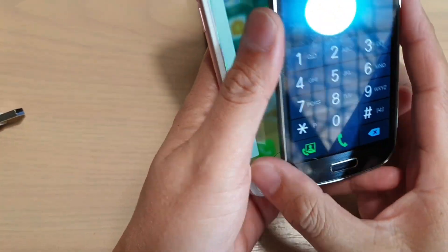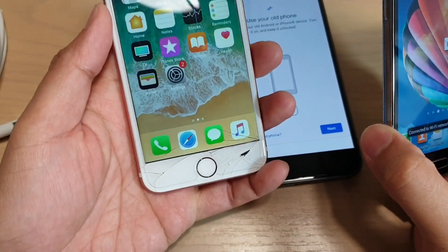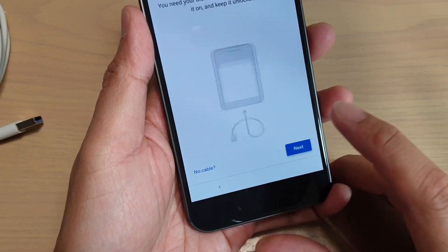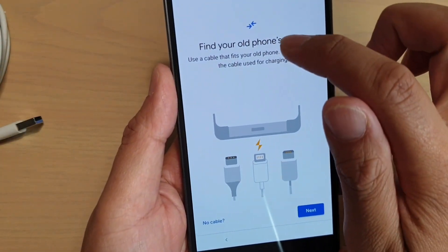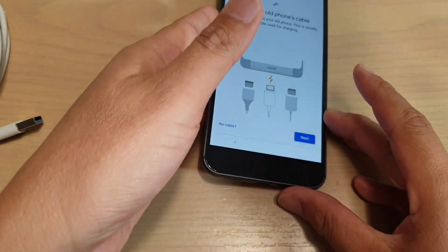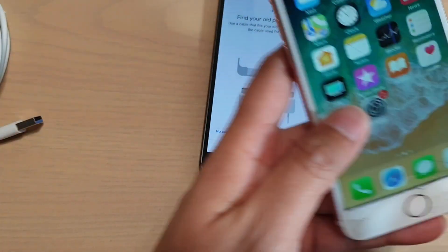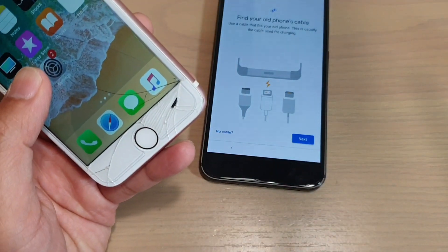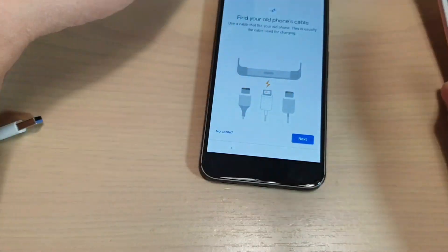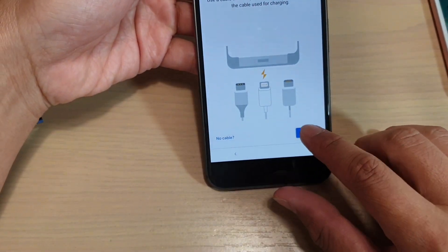Have one of your old phones turned on, whether it's a Samsung phone, another Android phone, or an iPhone. Have them switched on and get ready. It says find your old phone cables — so either it's an iPhone, depending on the type of phone that you have. Let's say we're going to transfer an iPhone over, so I'm going to plug that into the iPhone here. This is usually the cable used for charging, and then tap on next.